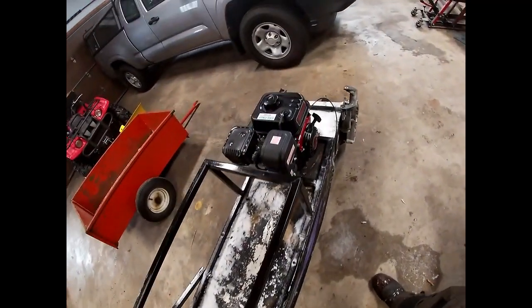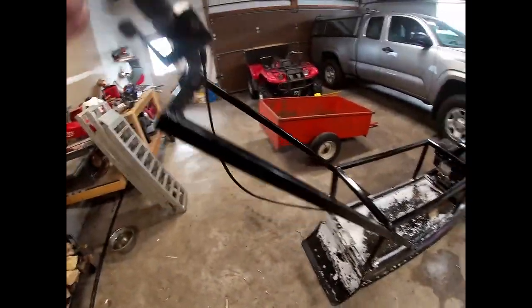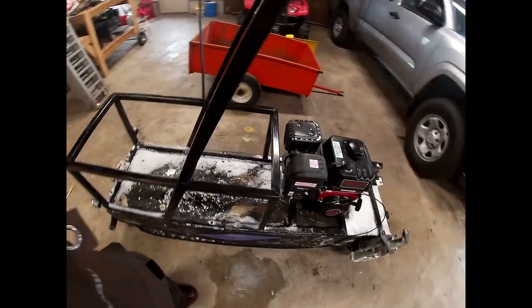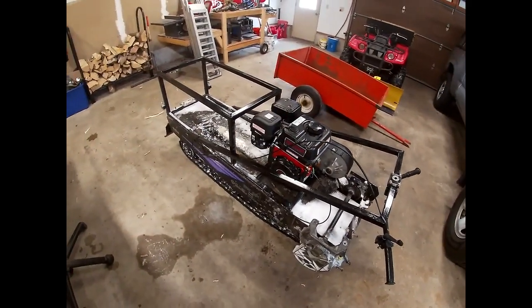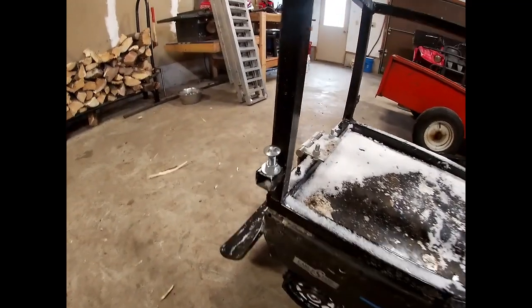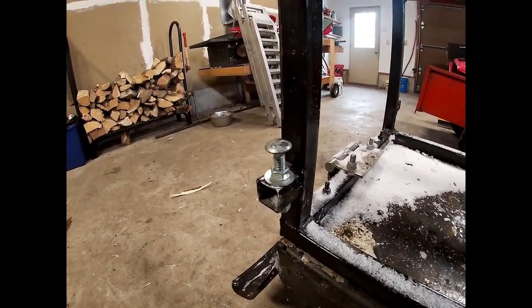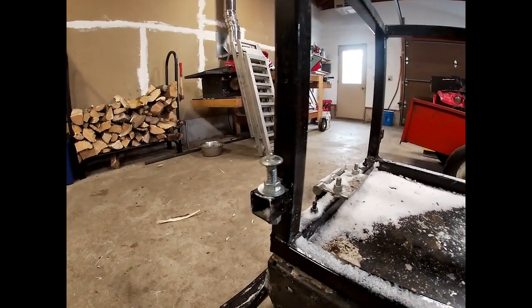I put that tensioner on there and went with a 120-inch cable. My first cable was too short so I had to order another one. Then I kind of made this fold-over so you could carry it in the back of the truck a little easier.